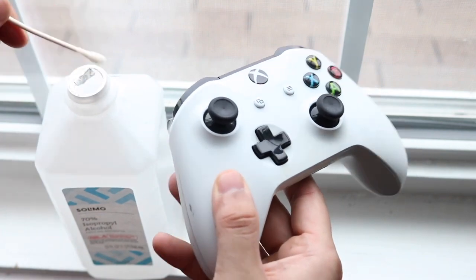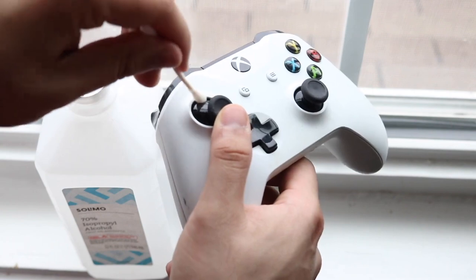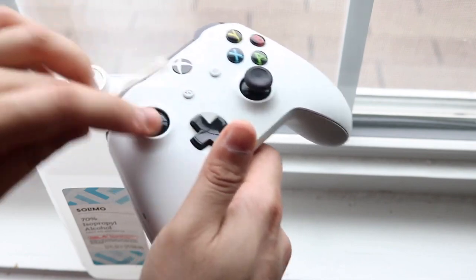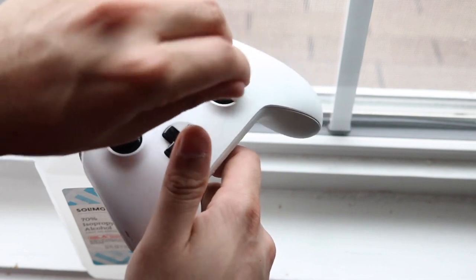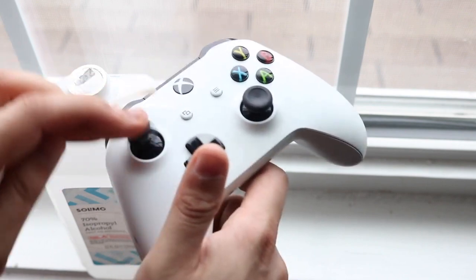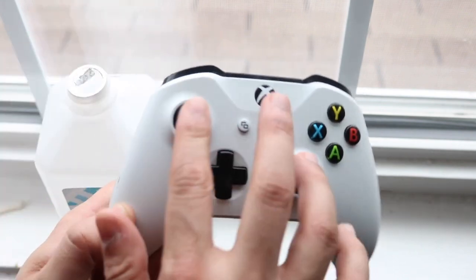Go ahead and rub it around that specific joystick. Put the joystick on your thumb, move it around, and lather around the sides of the joystick. Make sure it's soaked in, but don't make it too wet — you don't want to douse this thing. Think of it like water: you don't want water damage, and the same thing can happen with the alcohol.